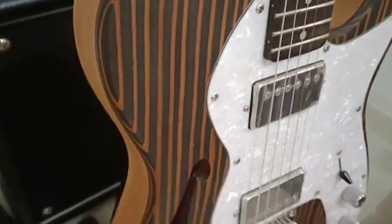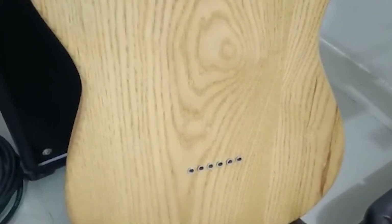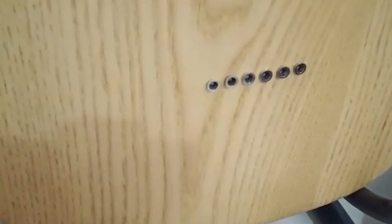Let's take a look at the back of the guitar. As I mentioned earlier, this is an ashwood body guitar. And it's a string-through.